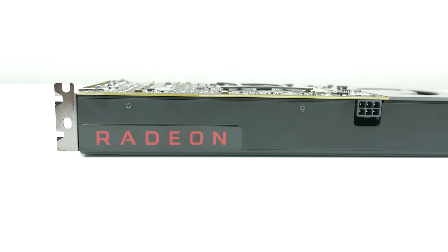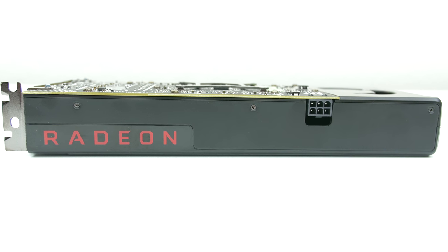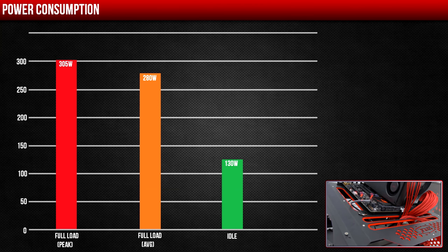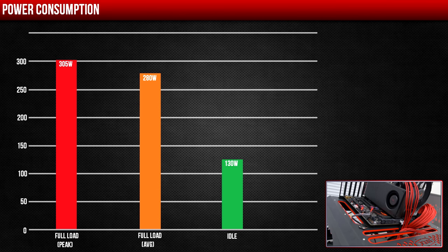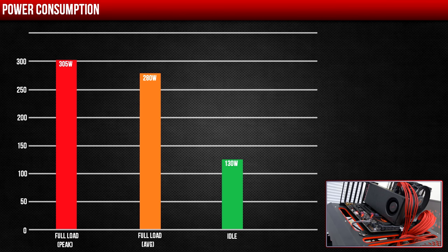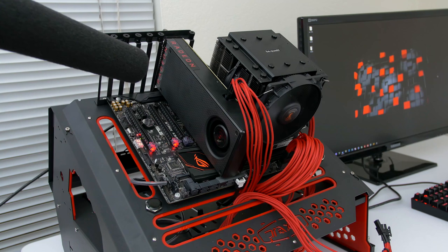For temps, the RX 480 would hover around 38 degrees Celsius at idle and max out at 85 degrees during full load. To power the GPU you only need a single 6-pin PCI connector. For power consumption, the entire system would peak at 305W on some benchmarks, whereas it would constantly hit 280W on average at full load, and during idle the system would use only 130W. The card is also fairly quiet — even during full load I could barely hear the fans spinning.